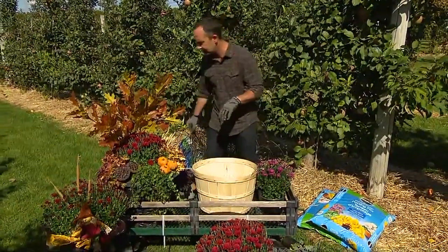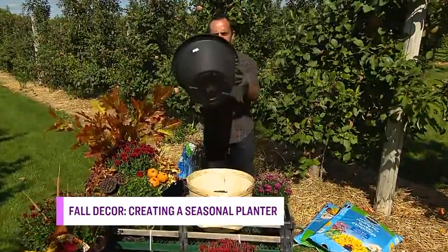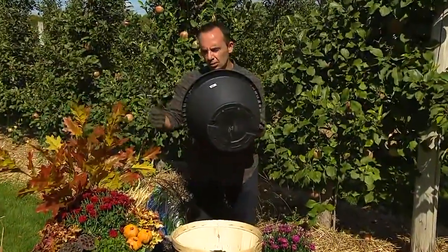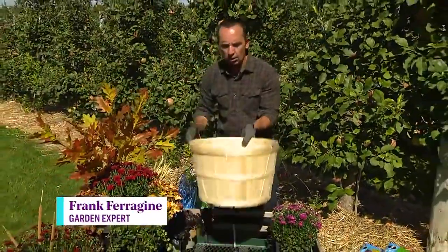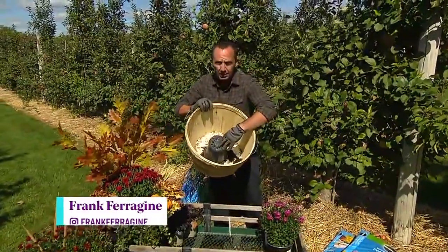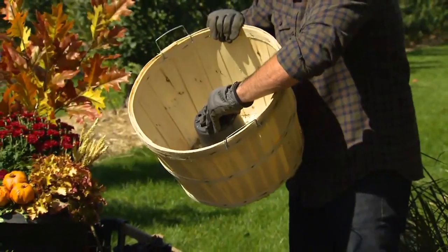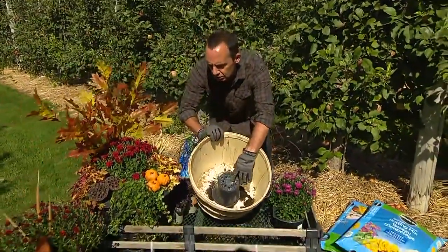We start with some of the container basics. When we are thinking about containers, we always have to make sure we're selecting a container that still has drainage, because even if these plants are too wet for too long, we need to create drainage. I'm going to plant one a little bit later in this harvest basket. To create drainage, all I've done is taken a pot, flipped it upside down, and popped it in there. That creates some additional drainage and also takes away some space, so I don't need to use as much soil.